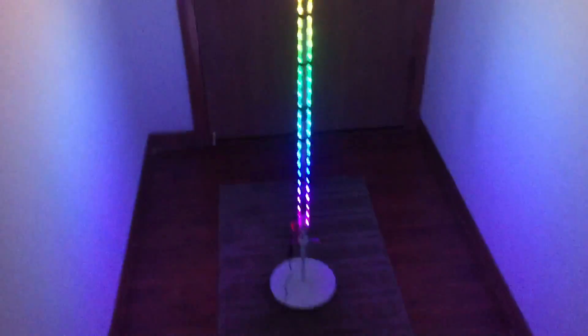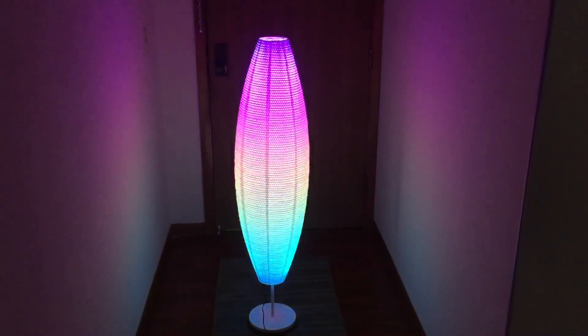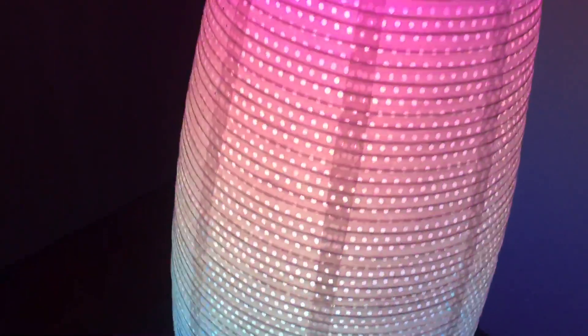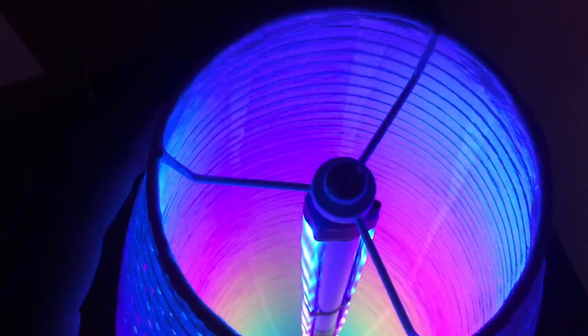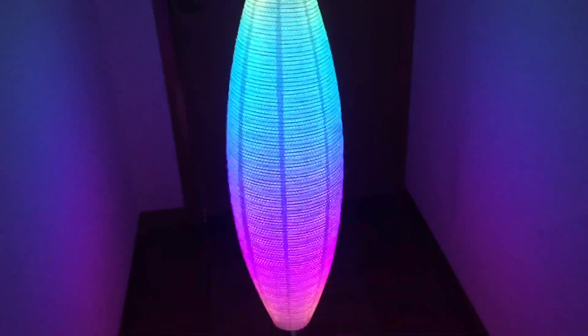We'll put the cover on and show you what it looks like. Alright, here we are with the cover on — it's an Ikea lamp. Looks pretty dope. This is the side where the LEDs should be shining through directly. You can't really see them; the light is diffused really well. The thing that's nice is this lamp has a double diffusion. It's got this inner cylinder and then a wider one on the outside, so it's got two diffusion methods. That's why it just looks so nice and smooth.